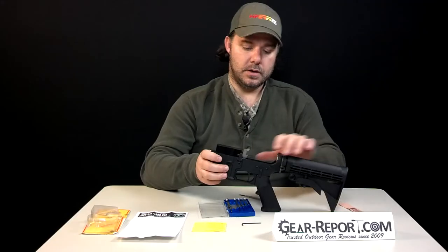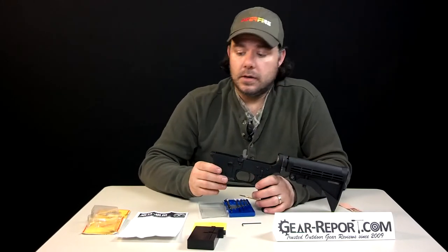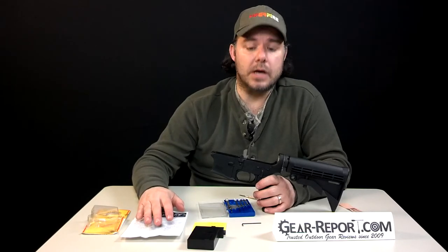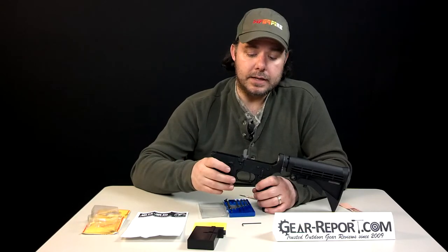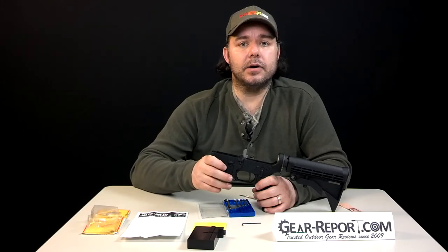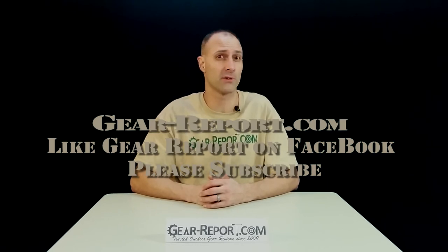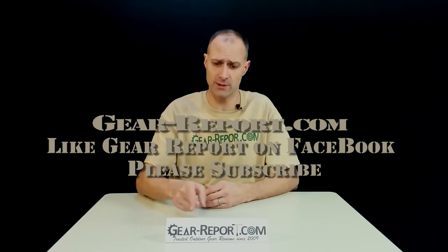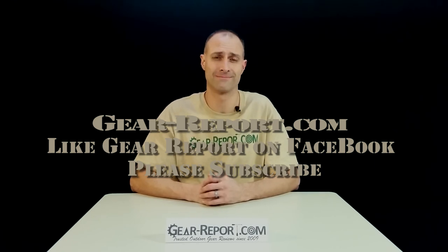As you see, the first trigger setup went somewhat quick, but always check your manual and the instructions on how to put it together. We can't wait to take this, match it with an upper, and test it out in the field — we'll bring you that part of the series later on. Thank you. Please subscribe to the GearReport.com YouTube page so you don't miss any of our great video reviews. Like us on Facebook and check out our website at Gear-Report.com, where you'll find full written reviews as well as outdoor gear deals and coupons. We'll see you next time.